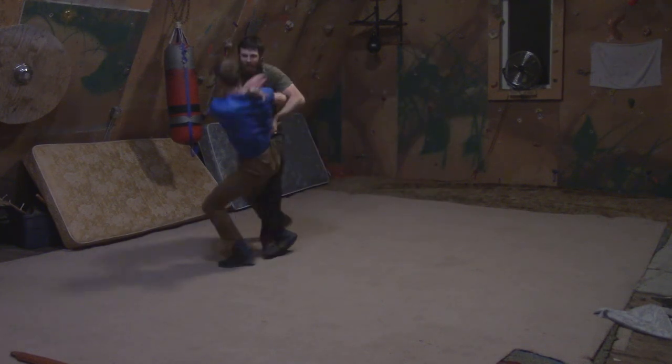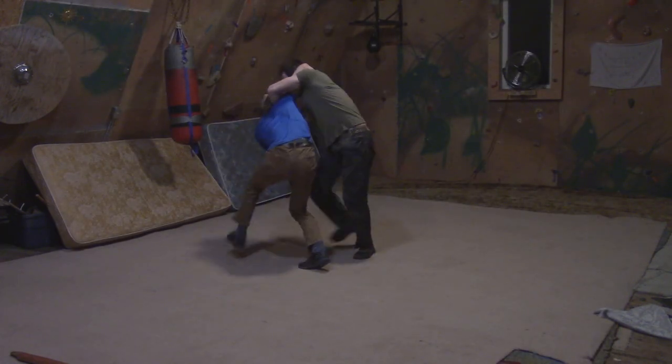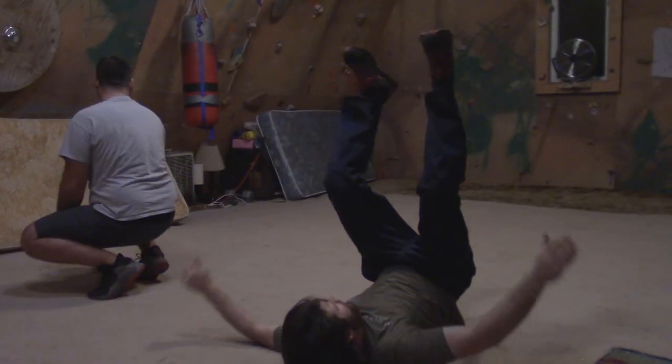Greetings fencers, today we're going through the fifth student or seventh play of Abrazzare. This can come about from any clinch and is a very fun play to attempt, but it can be a bit more dangerous to practice. Someone should be comfortable rolling and falling before attempting this play.